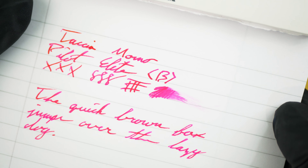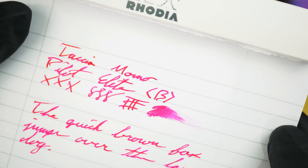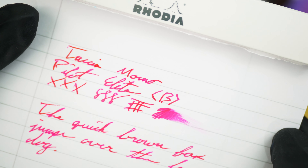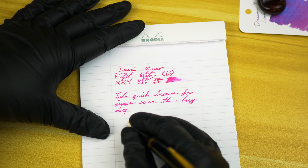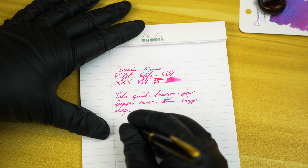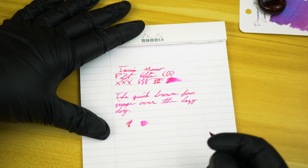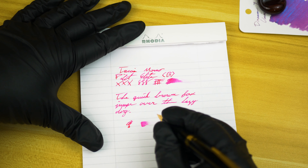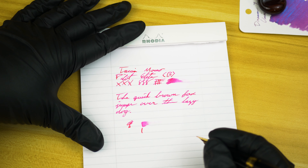I'm actually going to downgrade this to more of a medium dry than a flat medium ink, come to think of it, because I'm still seeing a lot of definition of the up and down strokes in there. Let's go ahead and move on to the dry time now — helps if I write with the nib the right way instead of completely on its side. So that was the one-second mark and here we go with the five-second test.